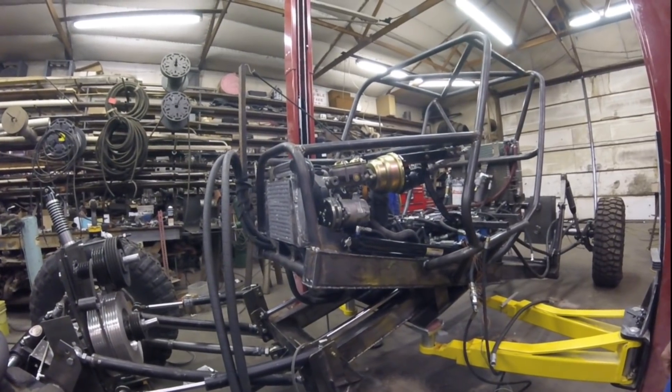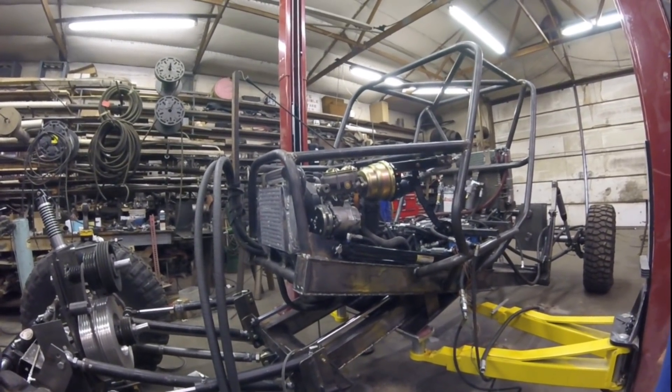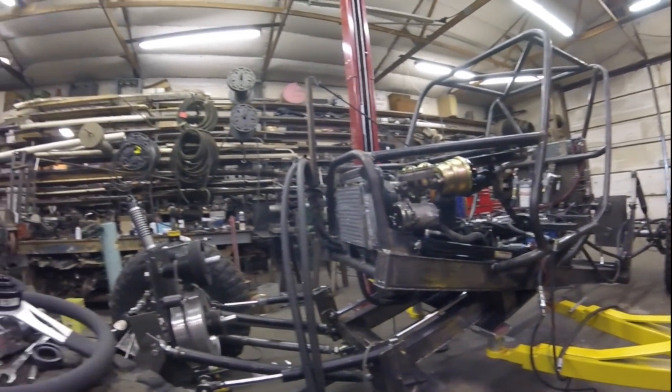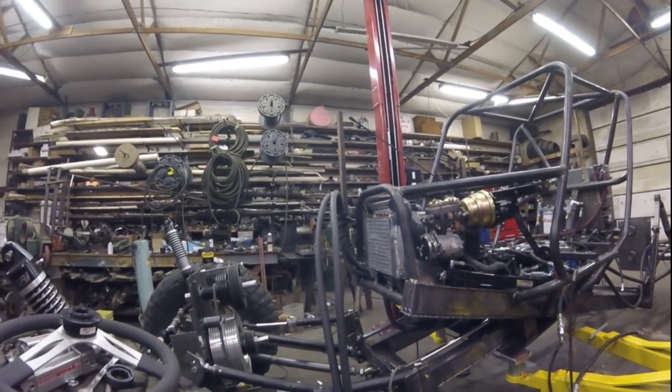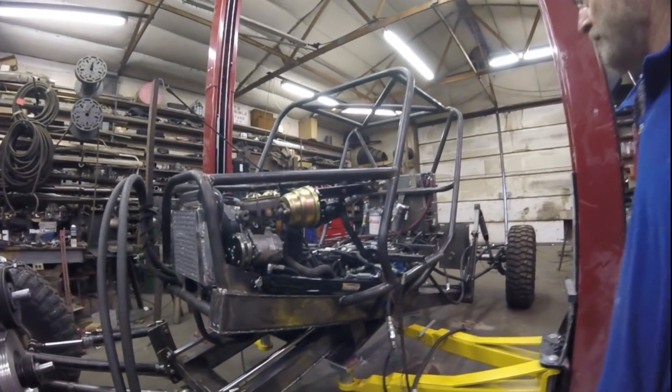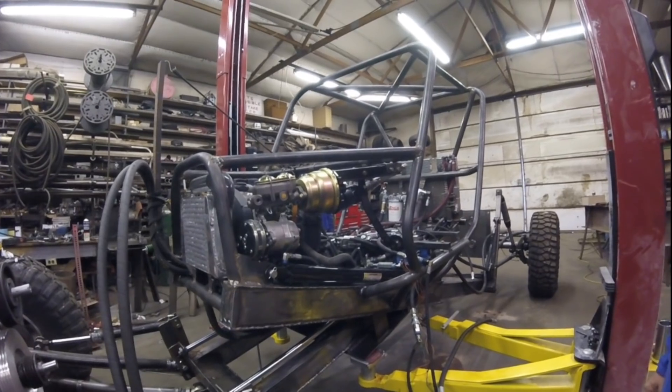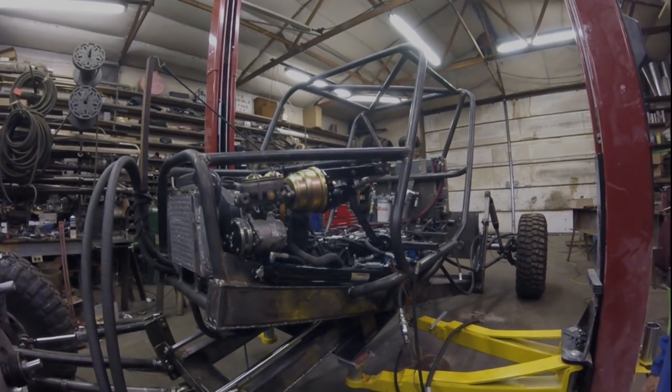I'm working on the three-speed setups for the front and rear end, but I'm not going to go into that yet because I don't have them ready. We'll take a look at that when I get them put together a little more so they look like something.